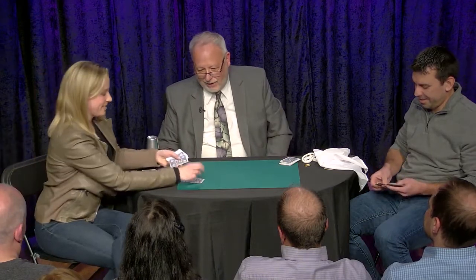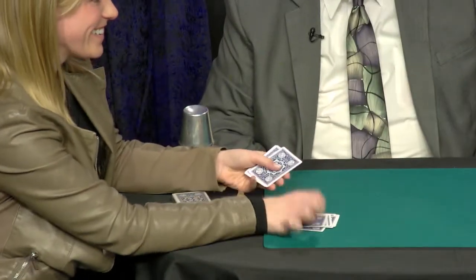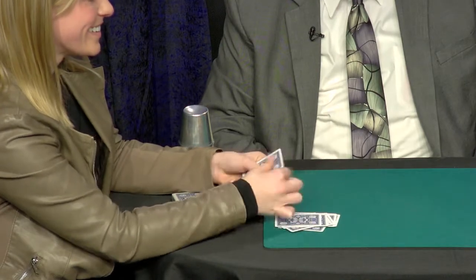You had how many? Nine. And we had how many we added? Three. Take them out and count them right here on the table. See what we got. One, two, three, four, five, six, seven, eight, nine, ten, eleven, twelve.